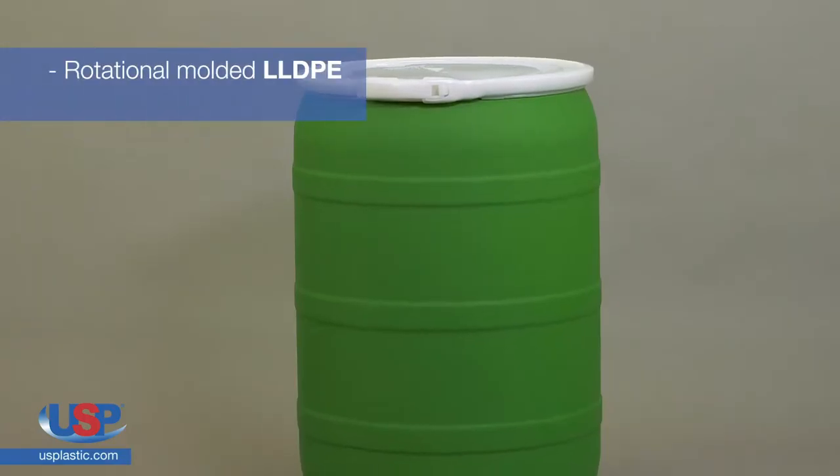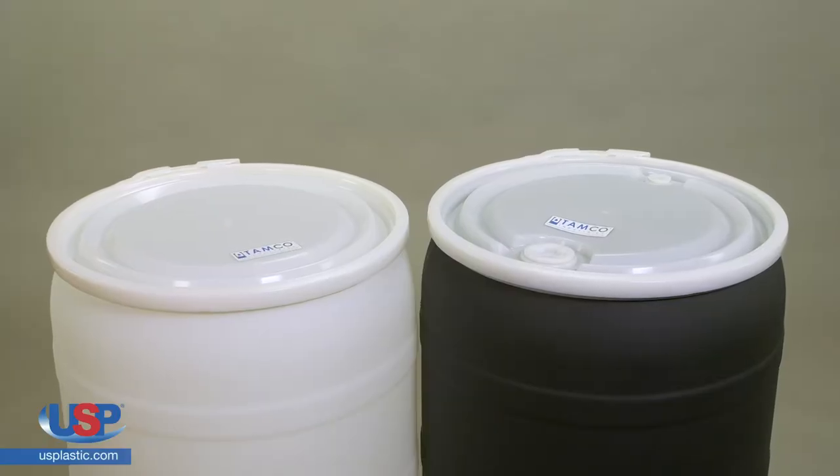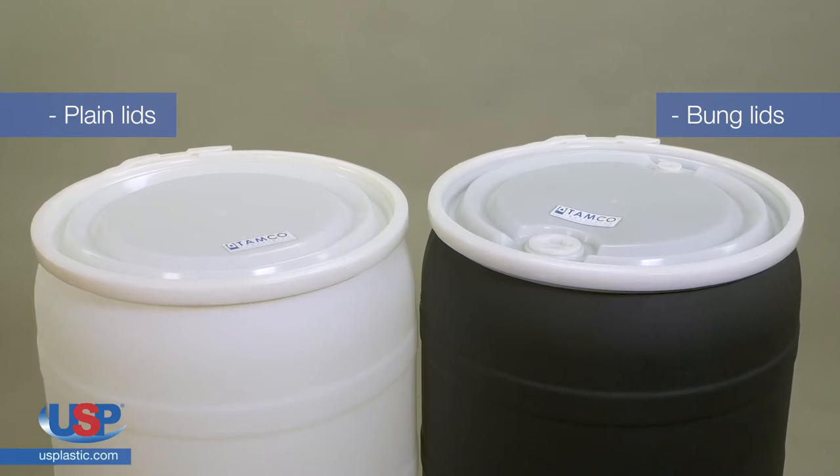Each drum is rotationally molded LLDPE with a lever locking ring. The open-head drum lids are available as plain lids or bung lids with 2-inch NPT and 3-quarter-inch NPT threaded plugs.